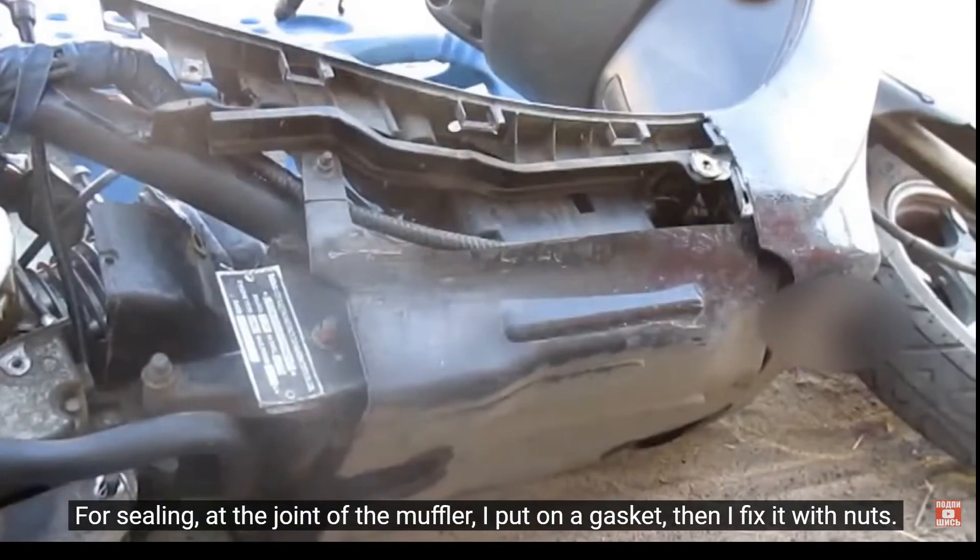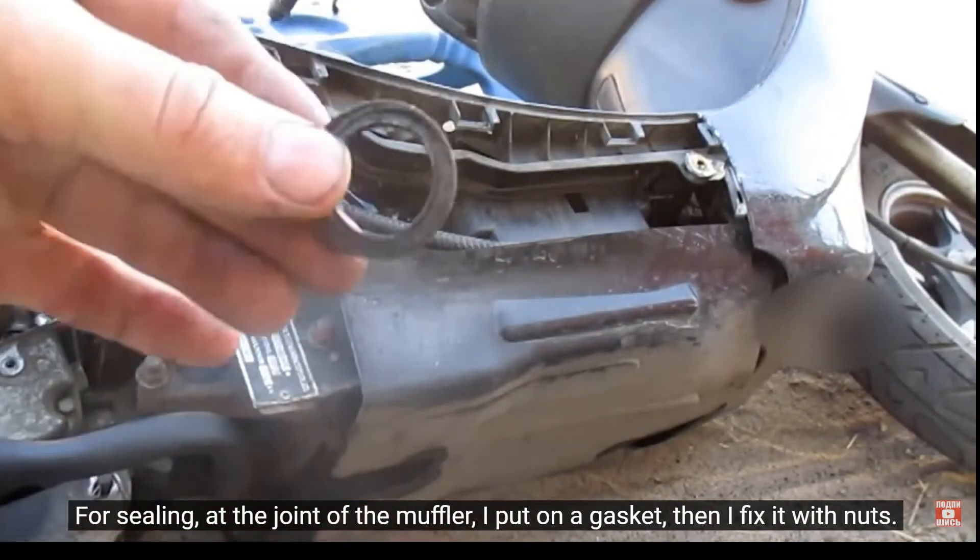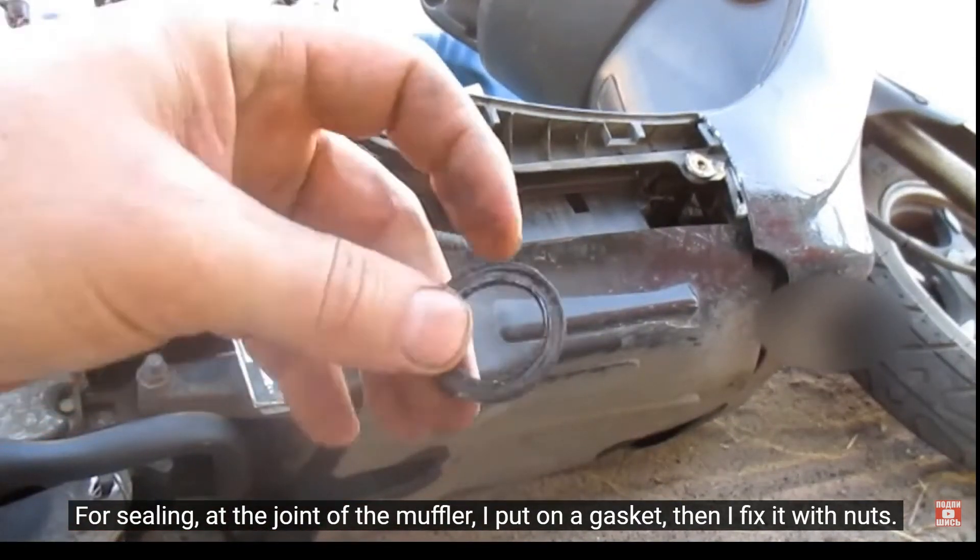For sealing at the joint of the muffler, I put on a gasket, then I fix it with nuts.